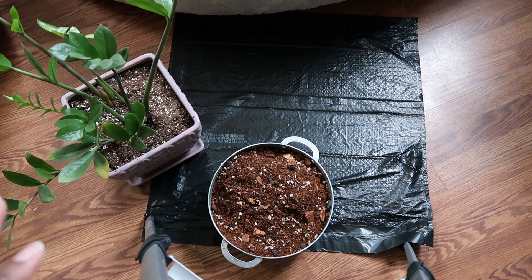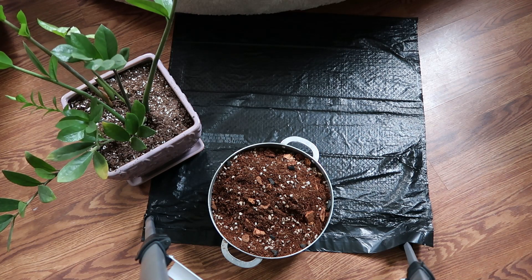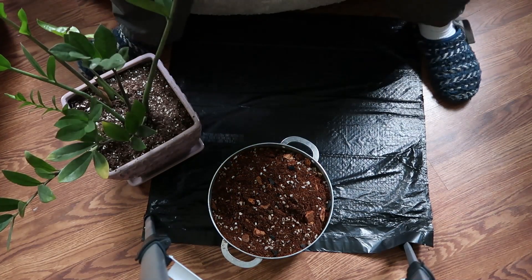I figured that if I repot it in this new soil — which consists of coco coir, pumice, orchid bark, activated charcoal, and worm castings — I'm going to basically remove the old dirt and put in new dirt, and pray that the next time I water it I get nothing yellow. I do have new leaves coming in, they're just not as full and big.